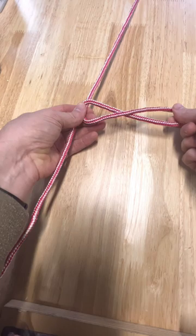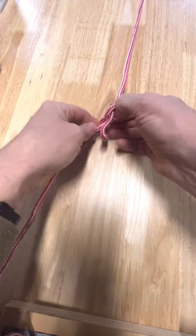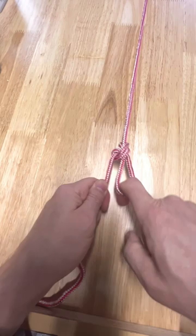The butterfly knot, or the alpine knot, is used to form a fixed loop in the middle of a rope. Start by making an overhand turn and then turn the line one more time, forming a figure-eight.